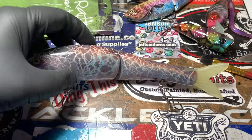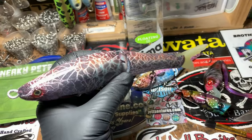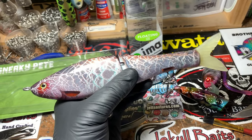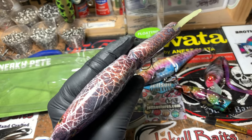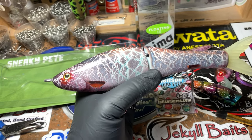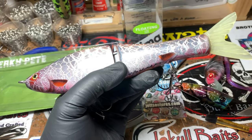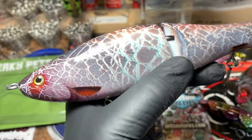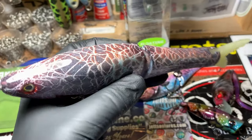I want to talk about this one just for a second because it was fun — it didn't look anything like this when I started it. This is a G-Rat Sneaky Pete, price point somewhere around $35-$38, and then lots of custom stuff on top of that. I did a red horse minnow, which is different than a red horse sucker, but they are similar in their accents as far as their red fins. This is the finished product with the clear coat dried.